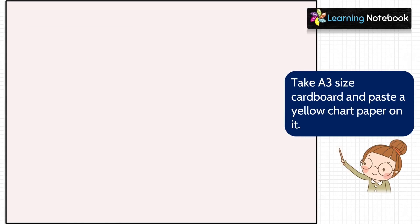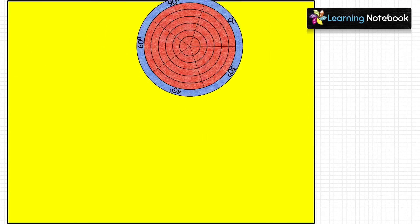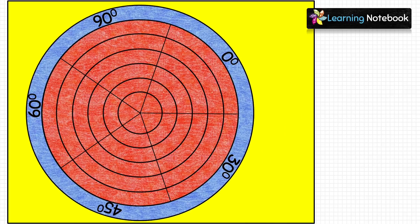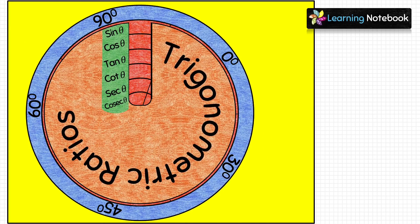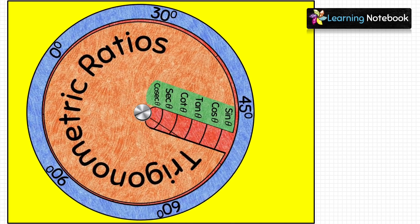Now take an A3-size cardboard and paste a yellow chart paper on it. Arrange the model on the cardboard — first place the red circle, then place the orange circle on top of it. Locate the center and fix both circles on the cardboard using a nut and bolt. Both circles should be able to rotate independently as shown.